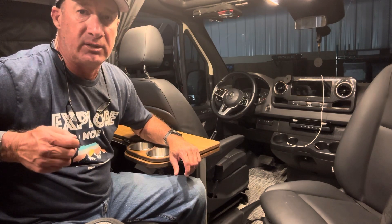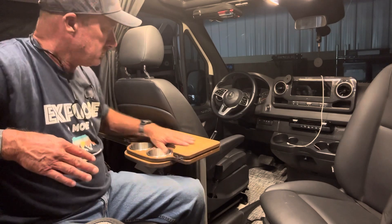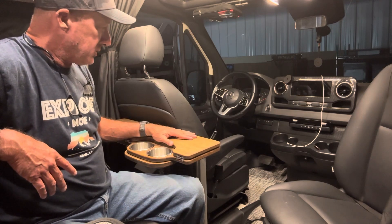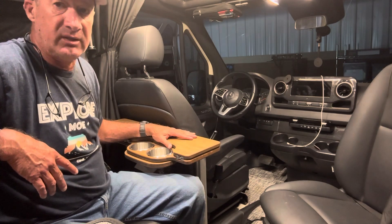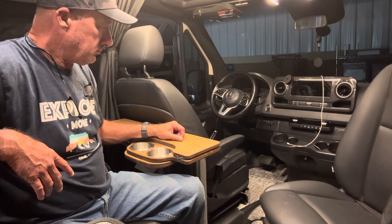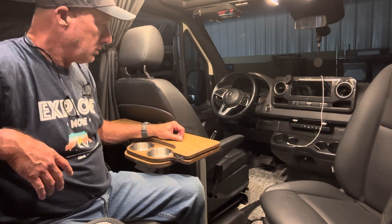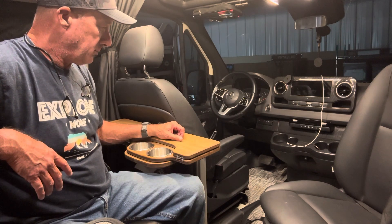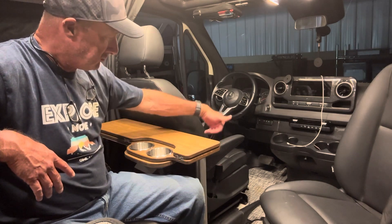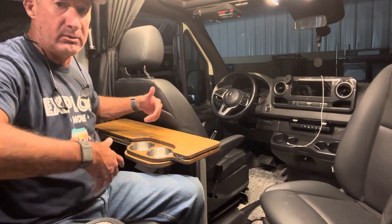Jason at Canyon Adventure Vans had most of his vans there, and I was able to check out the Skinny 2.0 table — he had it installed on a few of his vans. I was able to really see how functional it is with somebody that's taller. I'm six foot tall.